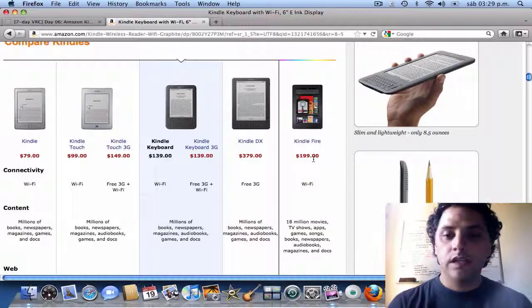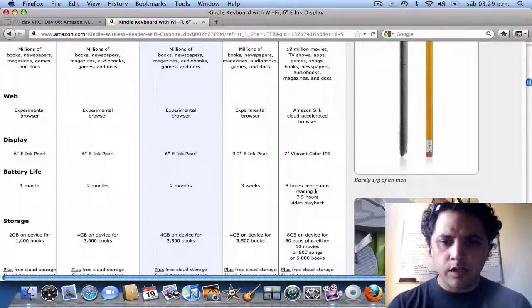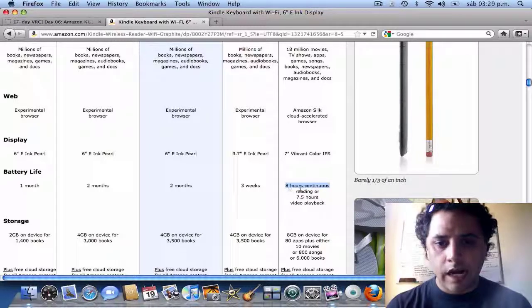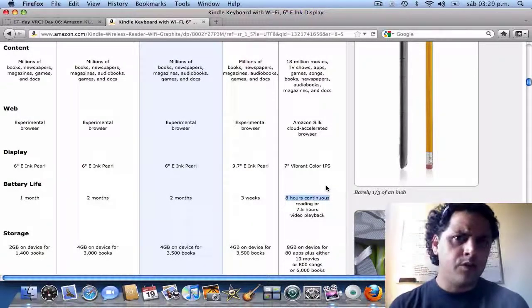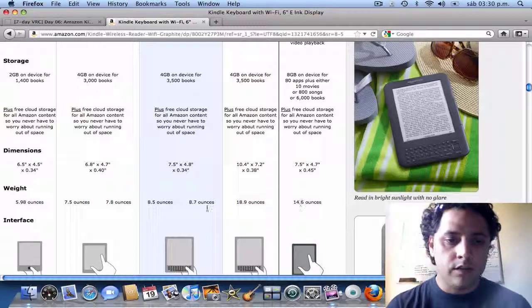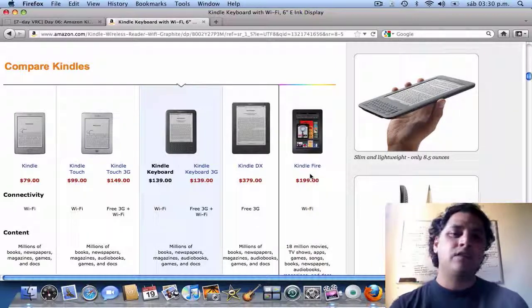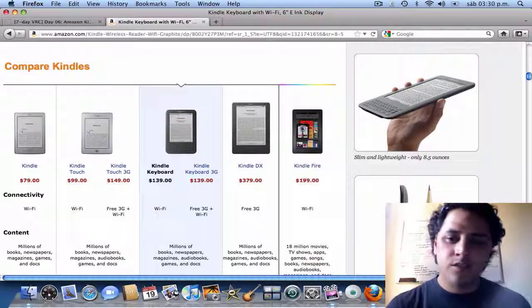The Kindle Fire was actually the first one I wanted because it has colors and I think it's a touchscreen as well. But the only reason I thought it wasn't worth it was the eight-hour battery for reading — I'm a slow reader and eight hours didn't seem like much. It also has a lot more weight than the others, so it felt like having another iPod but a bit bigger.